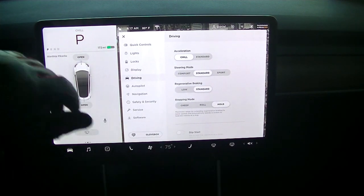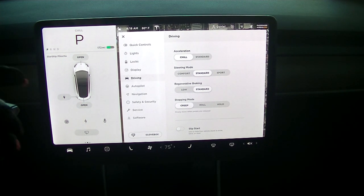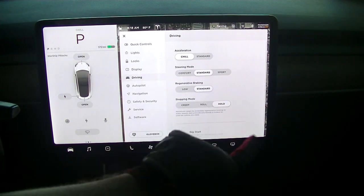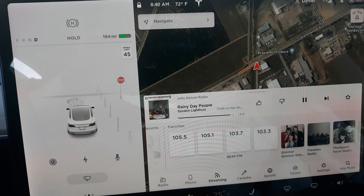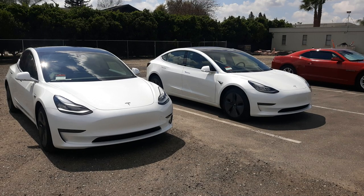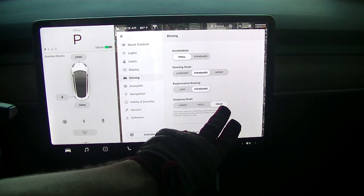And then you have stopping mode. Now when you're coming up to a stop sign, you have different options. You can creep — so if I choose creep, that will slowly move when the pedals are released. You have roll when the pedals are released, or you have hold. Hold maximizes range by extending regenerative braking to lower speeds and automatically blends in brakes to hold the vehicle at a stop. It doesn't just stop at stop signs, but wherever you stop. So if you're at a parking lot and you release the accelerator and the brake, the car will hold its position — actually apply the brakes so it doesn't roll downhill. So I use that option.